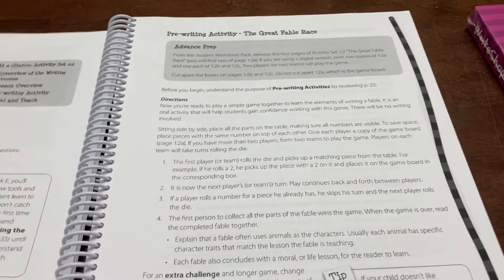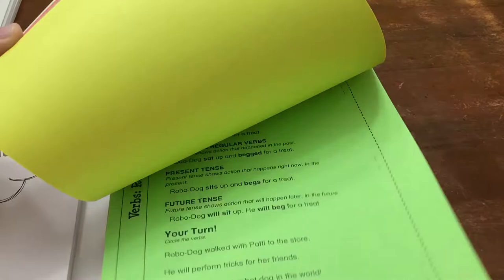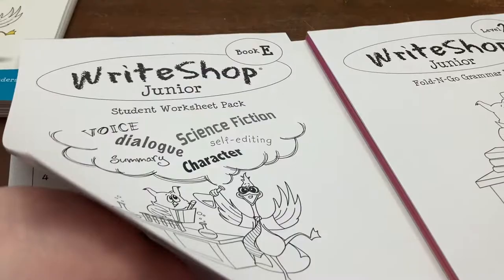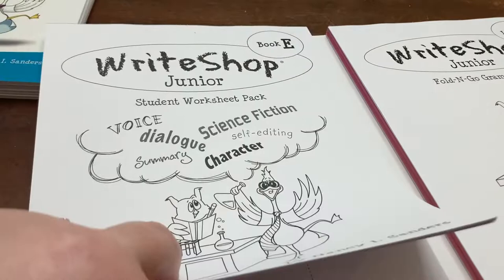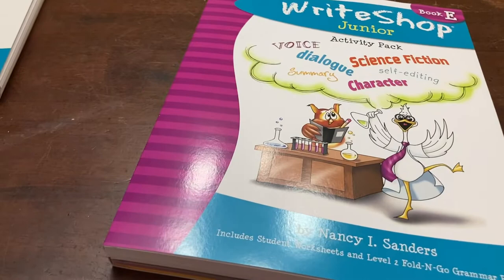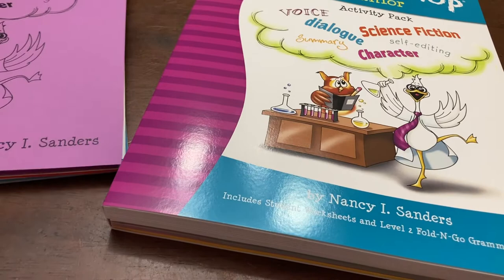Let me show you what's in the activity pack. This side is for the fold-and-go grammar pack, which we'll put together and show you when it's assembled. And then these are the worksheets that go with each of the lessons — you can see there are different activities there. I do believe you can buy this program digitally and it's a little bit cheaper, but I was being real about how lazy I am — if I can have it all printed out on the correct colors for me already, that's going to be a huge help.